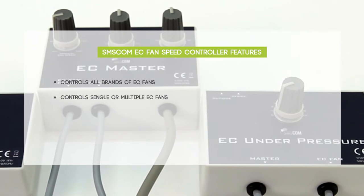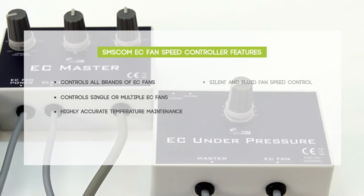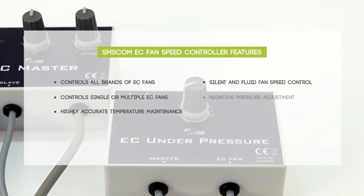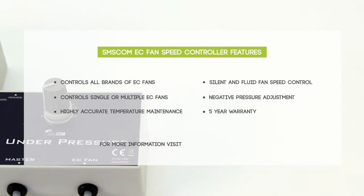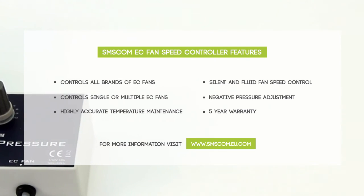The EC controller is just one in a long line of environmental control products designed and manufactured in the Netherlands by SMSCOM International. Ask your retailer or visit the SMSCOM website for more information.